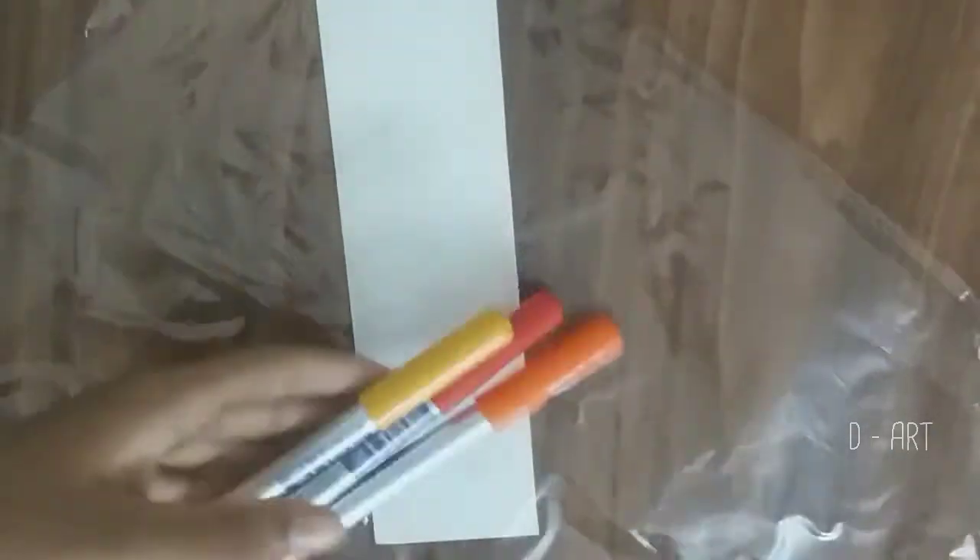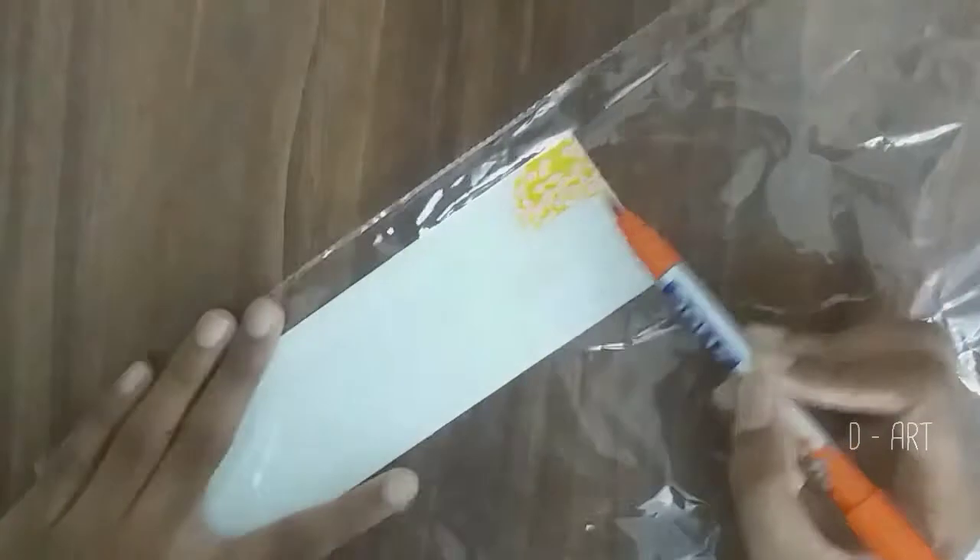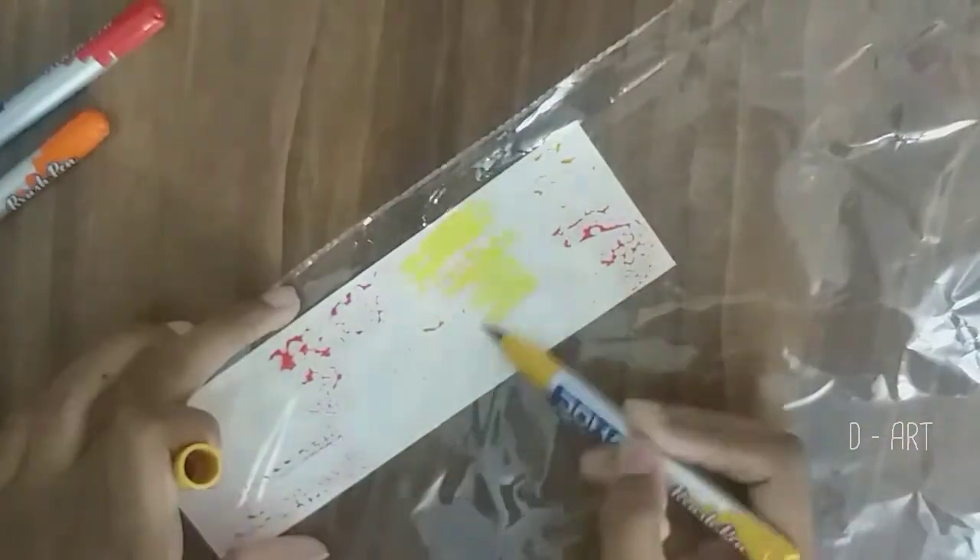Now for the second bookmark. We can do the same background process for this, except without the tape. Then sketch it out and go on with the brush pen.